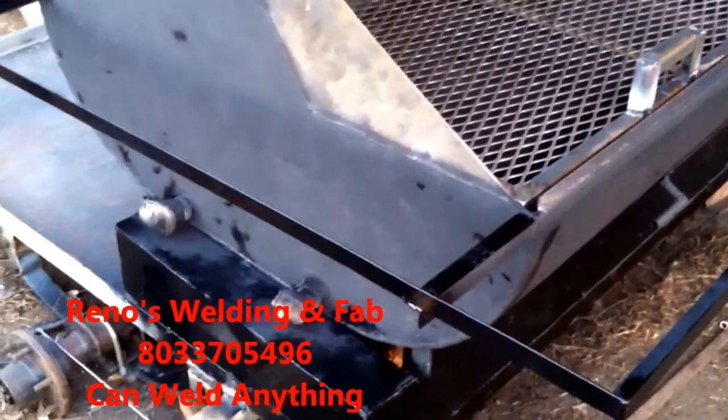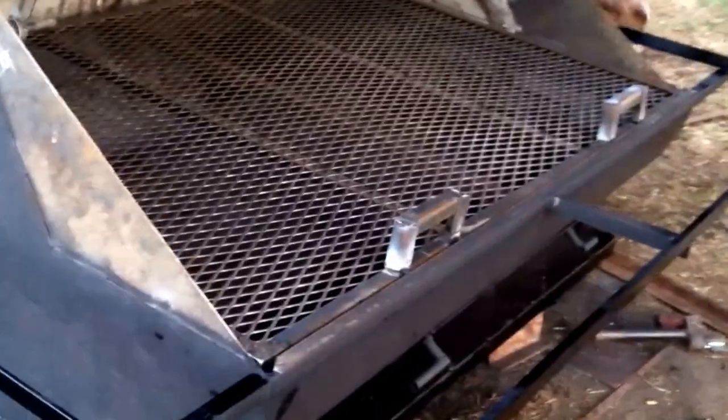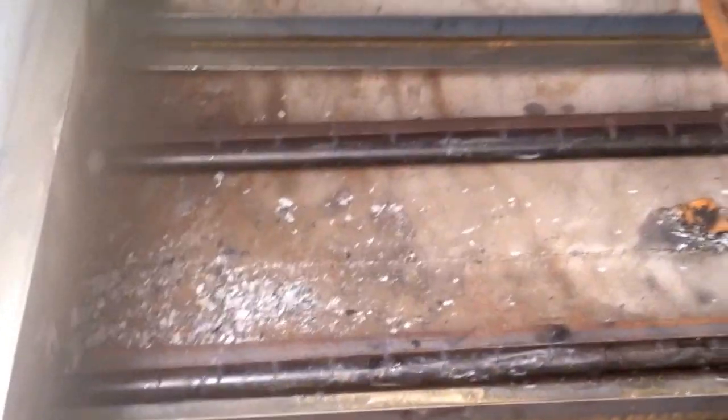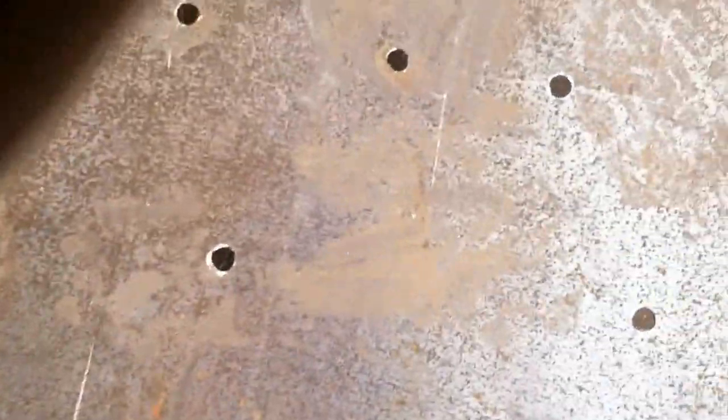It has a slide-out cooking surface, two handles, two pipe burners. I'm gonna put the wood shelving on. The door opens very easily. Pipe burners with the grease shield on it, slide-out charcoal tray, wood shelving.